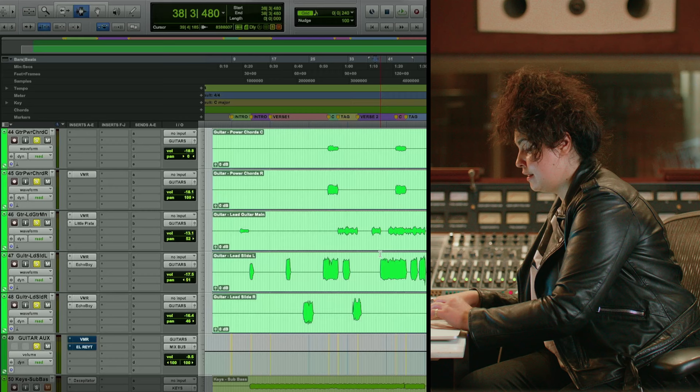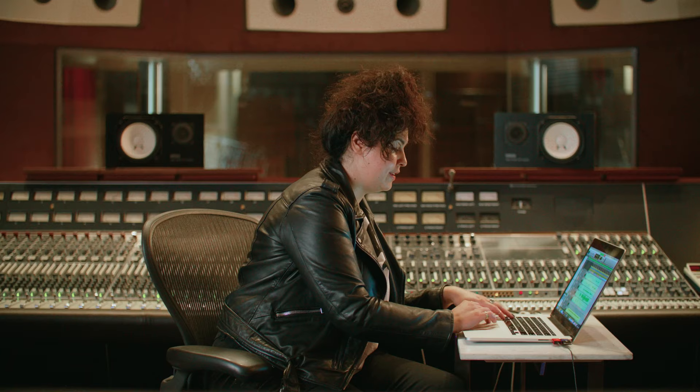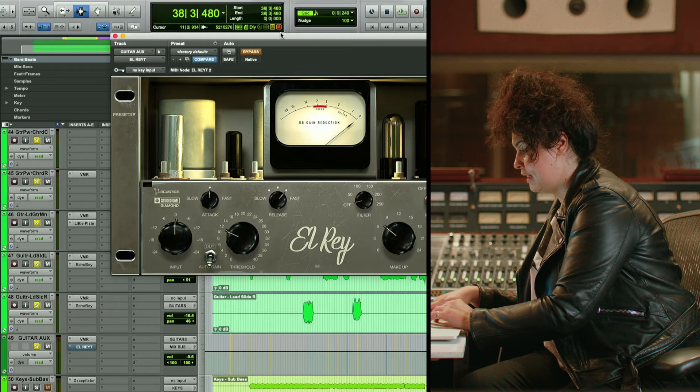In terms of the guitar bus on here, very simple. All we're doing is adding a bit more presence and creating more glue. This is my favorite addition to it, actually. Once we add the El Rayon, it gets really exciting.